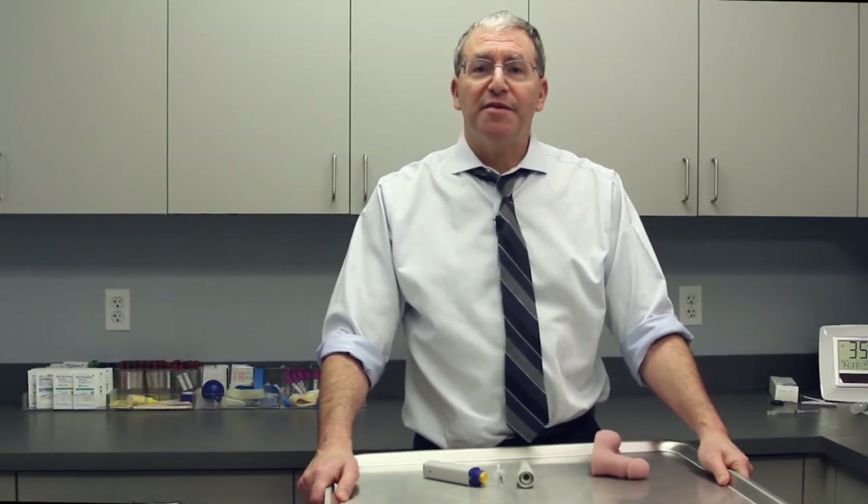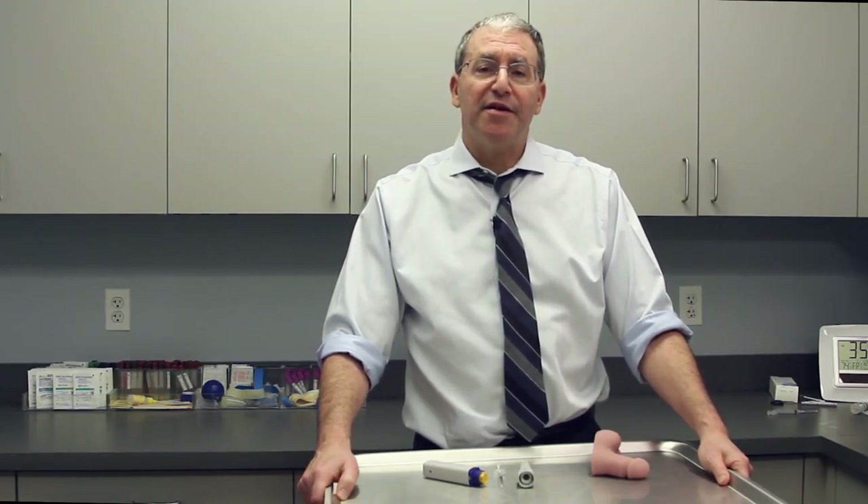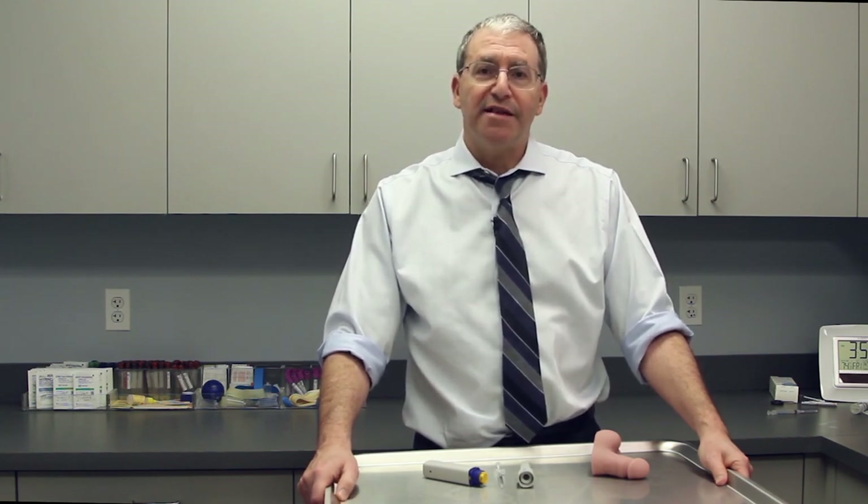Hi, I'm Dr. Michael Werner, the Medical Director of Mays Men's Health. The purpose of this video is to teach you how to use the auto-injector for the penile injections.